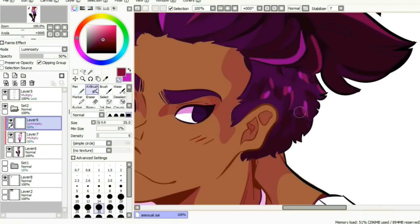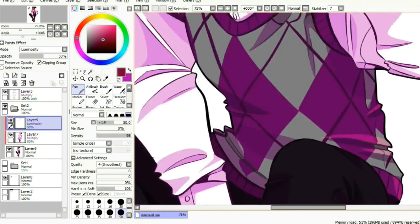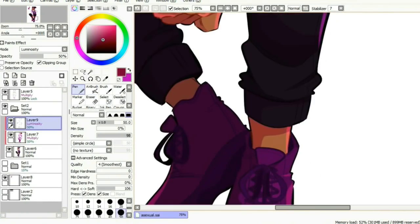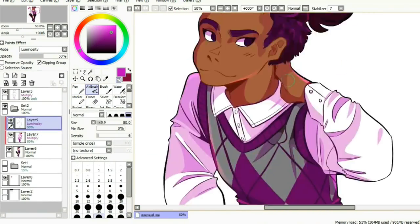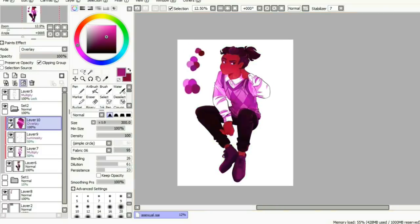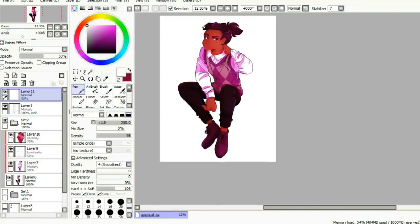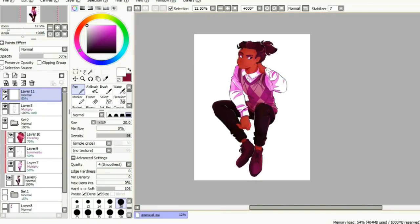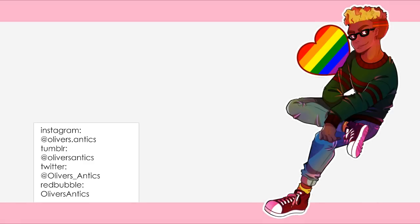I feel like I'm saying that for all of them but I can't help it — I love them all, they're all my new children. In the line art phase the asexual one looked a lot like one of my OCs, Bishop, just without the glasses and like a grown-up version of him, so I just decided to make a completely opposite color scheme — one to follow the asexual flag obviously, and two just for my own sake to make it not look like him.